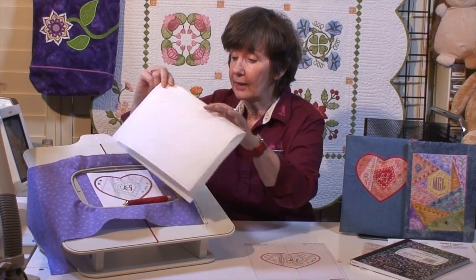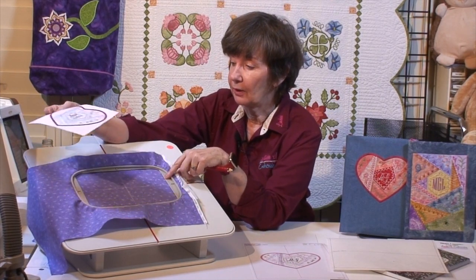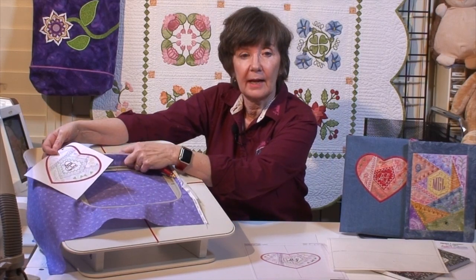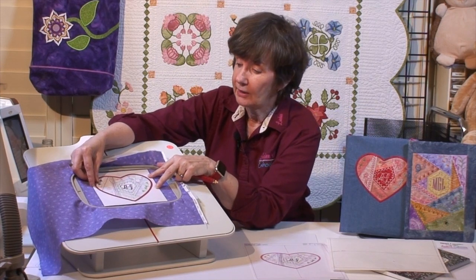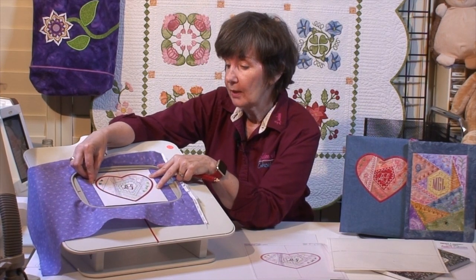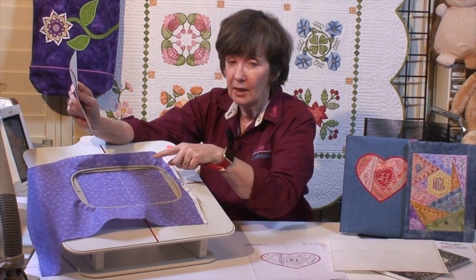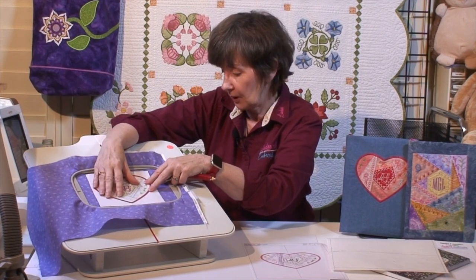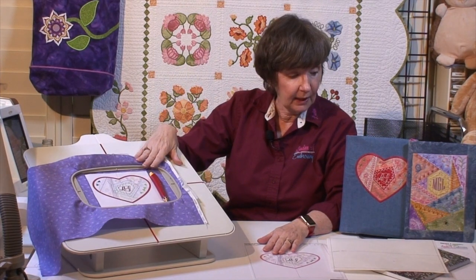I've used these guides to chalk a line where I want the center of my design. This is the actual size of my design — it fits a 5x7 hoop. It's actually going to be sewn sideways because that's the only way I can get it in this 5x7 inch hoop. I've hooped it, marked it, and used the guides on my hooping station to get it all hooped and straight. Now that's ready to sew — my fabrics are ready and my hoop is ready.